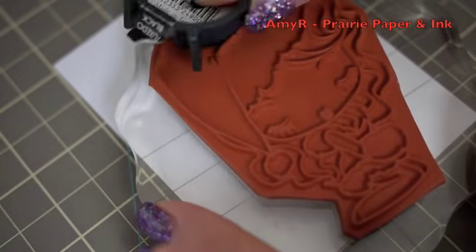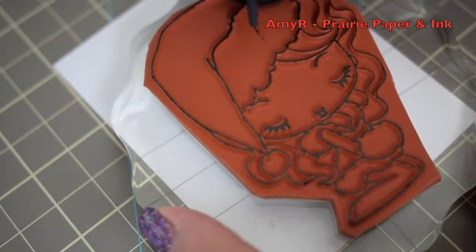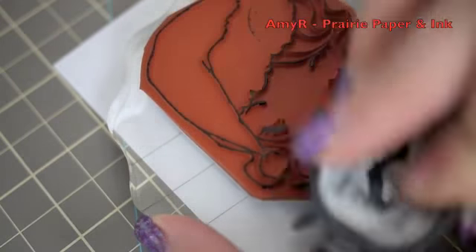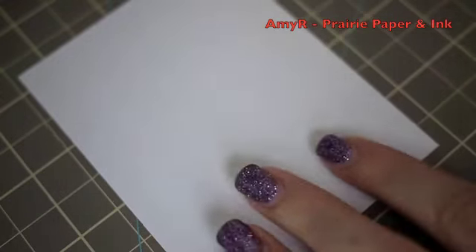Hello everyone, welcome to day two of my 2011 holiday card series. For today's card I am starting with this image from the Greeting Farm set 'A Cheeky Xmas.' I've inked it up with Memento Tuxedo Black ink.